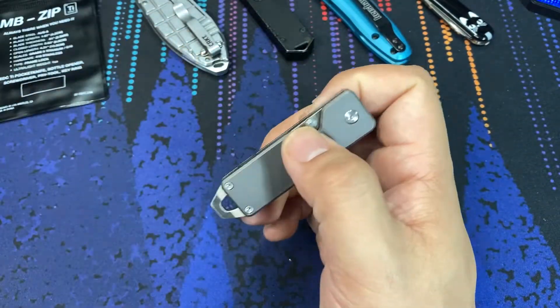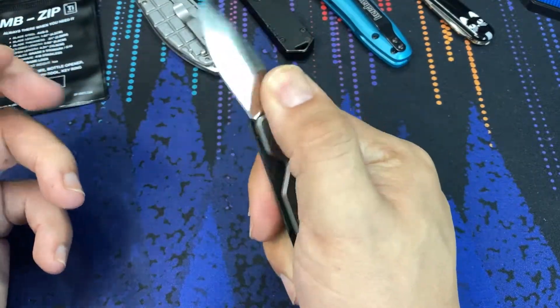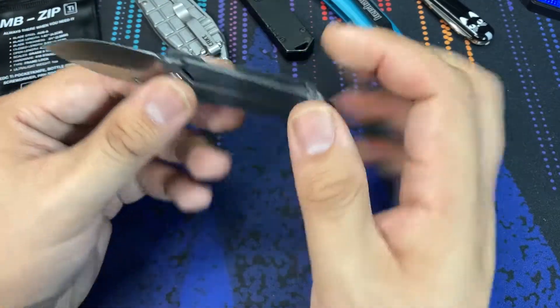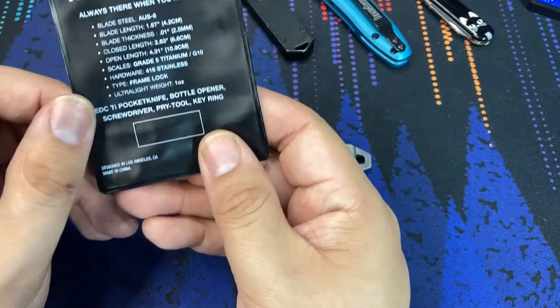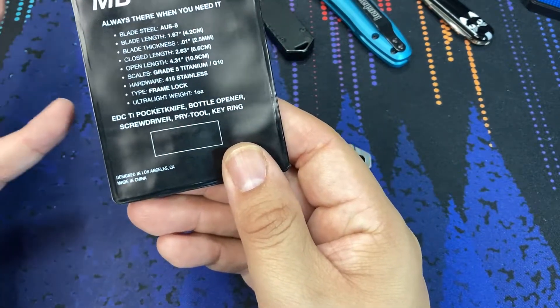Really interesting little knife. The main thing that drew me to it was that we see a small keychain-style knife not meant to be just a gas station knife, but meant to be something a little bit higher end with the titanium material. That's kind of cool. It also helps keep the weight down — we can see the ultralight weight of this knife. This is a one-ounce knife overall, which is pretty carryable.